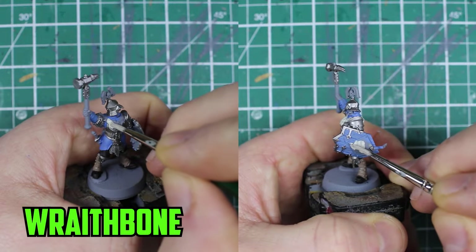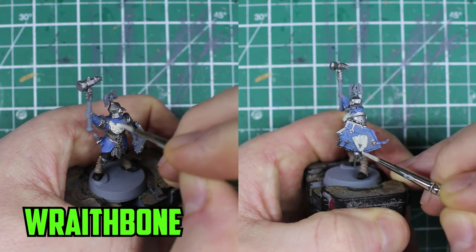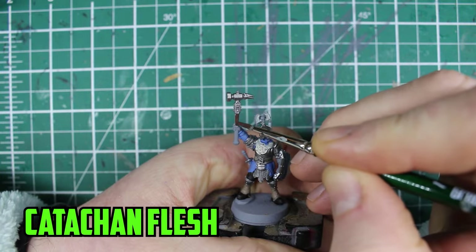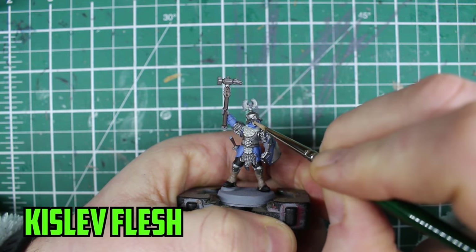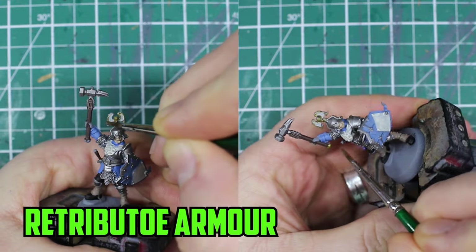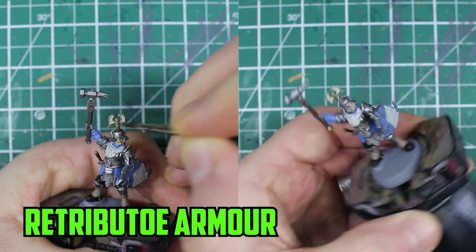For the other main color of the army, which is white, I used Rakarth Bone on the cloth, part of the helmet, and the flat part of the shield. The melee weapon's handle was painted with Cadian Flesh. For his face and hand I based them with Kislev Flesh. For the final base coat I used Retributor Armor for the trim on the helmet and a decorative part on the very top.